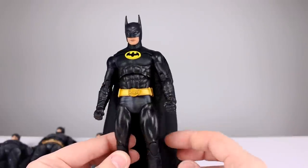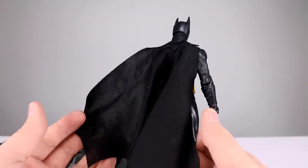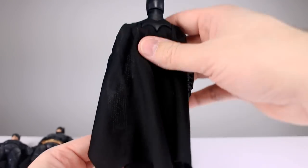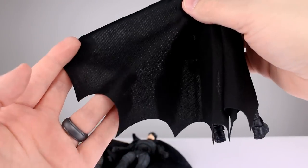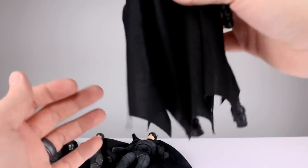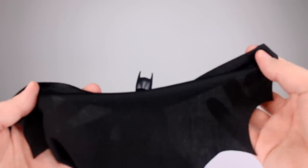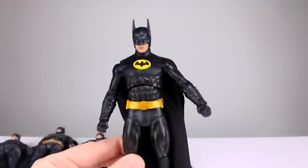Most people who want a Michael Keaton Batman will probably be okay with it, but it definitely could be a lot better. His cape does have the scalloping at the bottom, which is not bad and goes out nicely, but there's no wire so forget about doing anything useful with posing it.